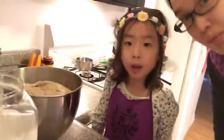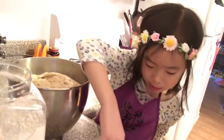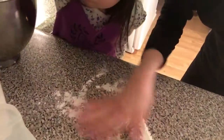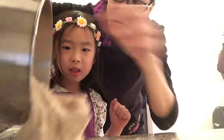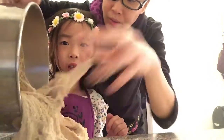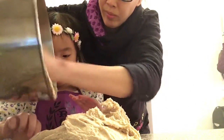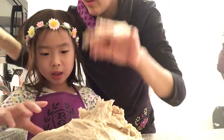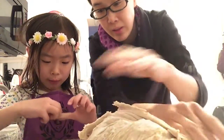Sprinkle some flour on the counter so the dough doesn't stick. It feels like paint. Now I'm going to wash my hands. We're going to take the dough out. It's a little bit warm. The dough is sticky. So now we need to knead it. It's sticking on my finger.